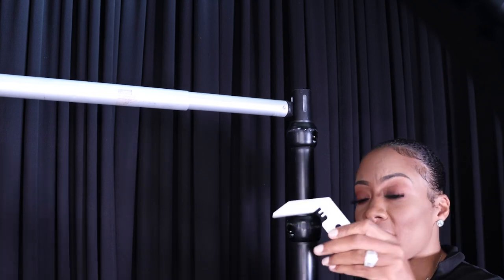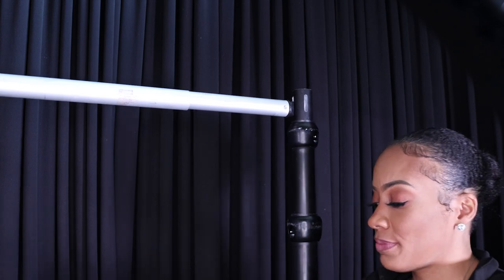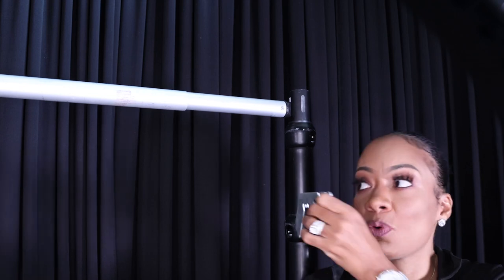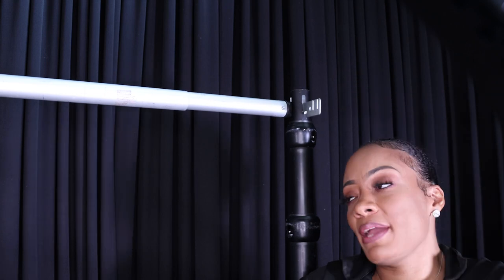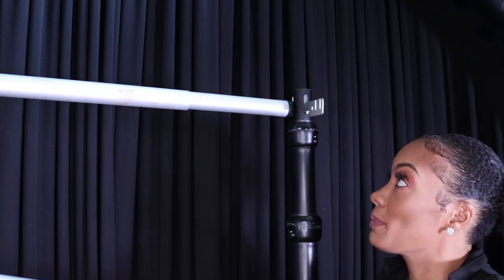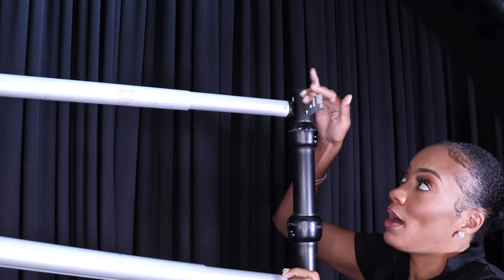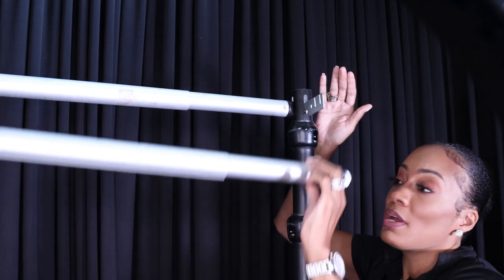What you want to do is take your crossbar hanger and use the groove in the middle. You wouldn't use the first slot because it's going to cause your hanger to go down, which won't be sturdy for your backdrop. Use the middle slot so your crossbar can extend at a 90-degree angle.